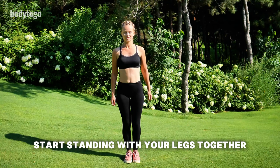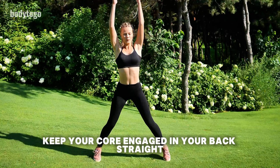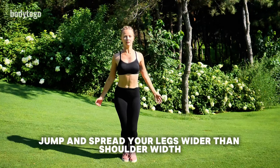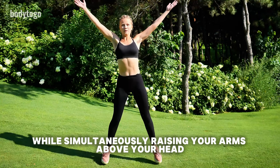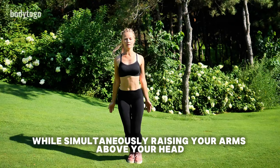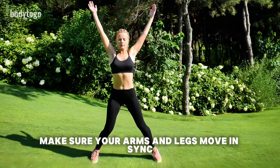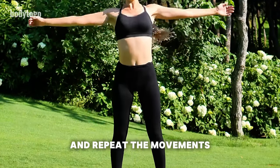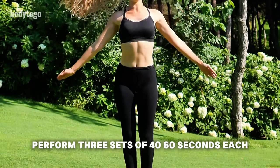How to perform Jumping Jacks: Start standing with your legs together and arms at your sides. Keep your core engaged and your back straight. As you inhale, jump and spread your legs wider than shoulder-width while simultaneously raising your arms above your head. Make sure your arms and legs move in sync. Return to the starting position through a jump and repeat the movements. Perform three sets of 40-60 seconds each.